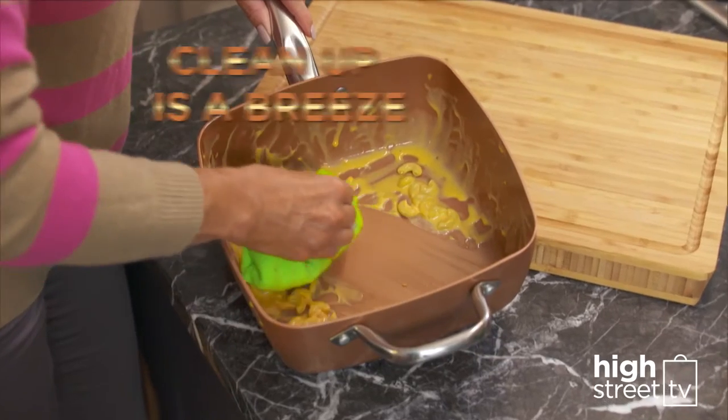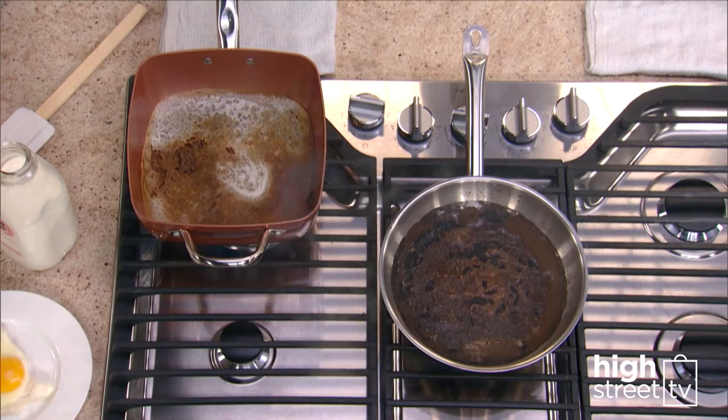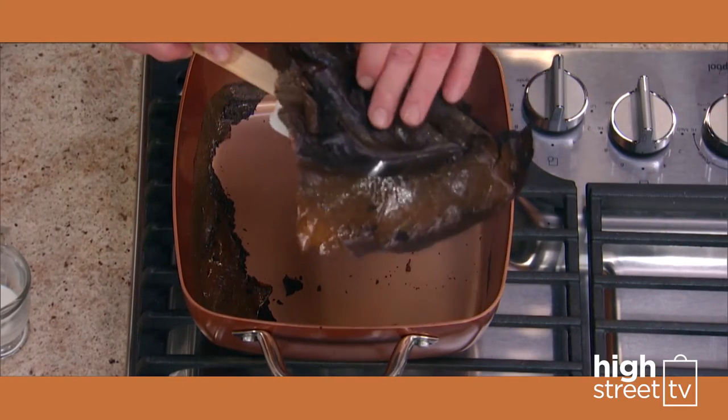Best of all, cleanup is a breeze, and your Copper Chef pan is dishwasher-safe. We burnt milk in the Copper Chef and a traditional steel pan. The steel pan was a nightmare to clean. But watch as the milk peeled right off the Ceramitec surface.